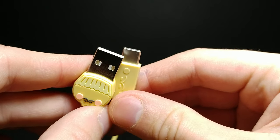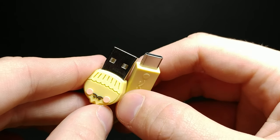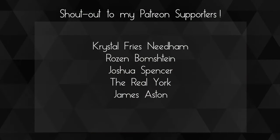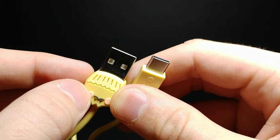Very cute cord idea, I like it a lot, and I'm excited to keep it around my computer so I can transfer files and charge my phone when I'm sitting at my desk. A huge shout out to my Patreons — thank you guys so much for your support, you guys are awesome. If you enjoyed this video, don't forget to comment, rate, and subscribe.